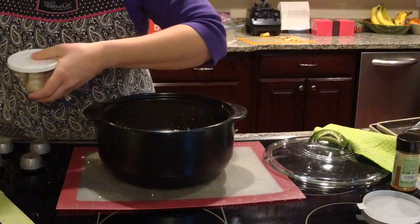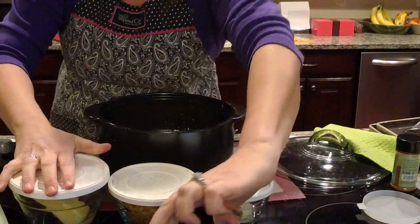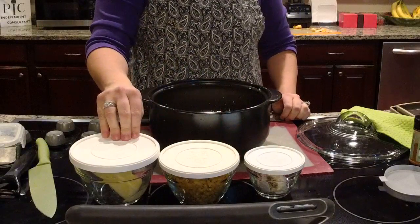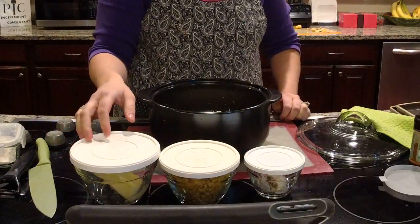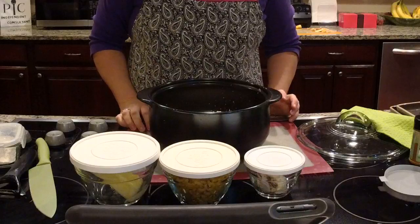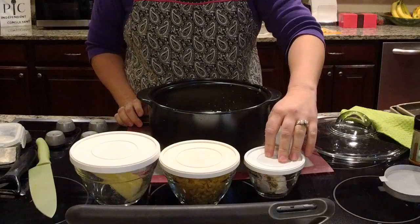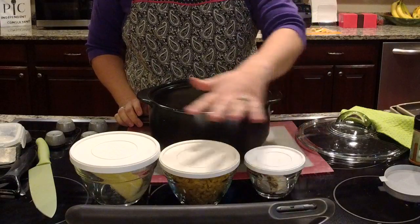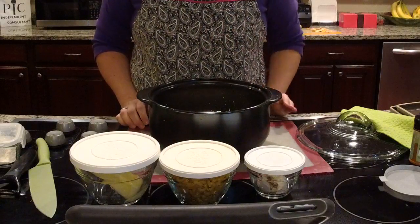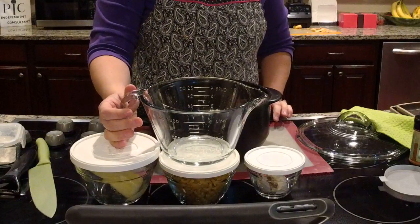Let me show you our prep bowls. We have three different sizes: one cup, two cup, and three cup. They're glass bowls with plastic lids, and they nest together for easy storage. The bowls are microwave, oven, and dishwasher safe, and you can also use them in the fridge or freezer. The small one-cup set gives you six bowls and six lids; the larger two sizes come with two bowls and two lids each.